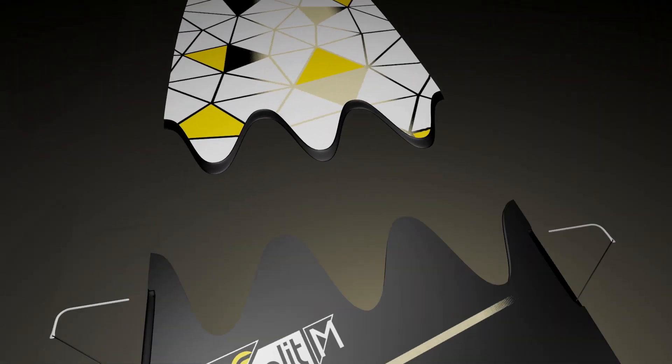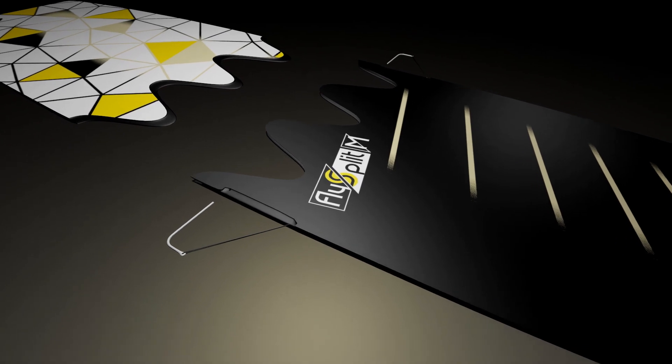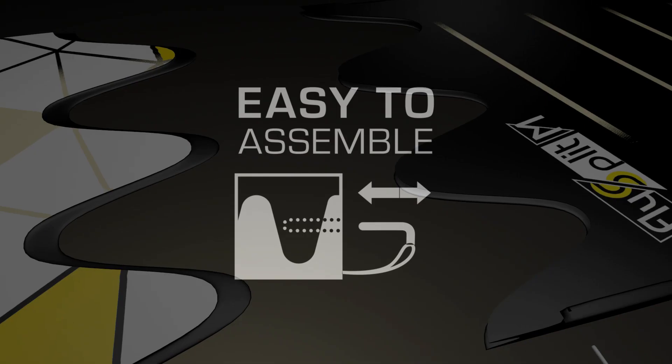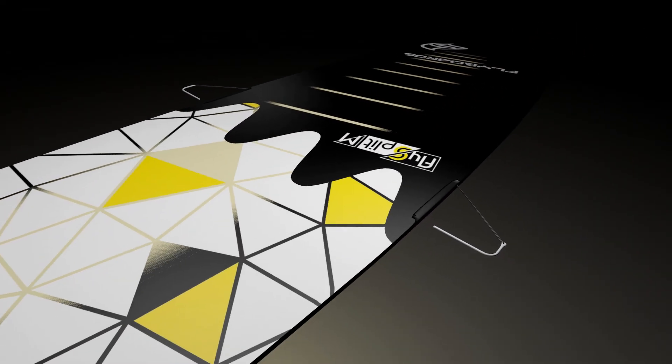Easy to take apart and put together, the Sion Wave Split technology, distinctive to the FlySplits, dovetails both parts together smoothly and securely, being fastened through the simple insertion of heavy-duty steel alloy pins on both rails.